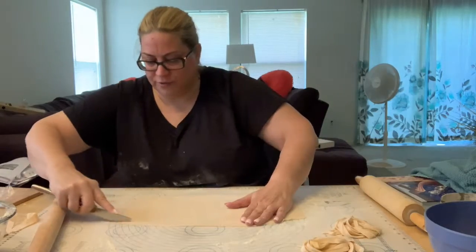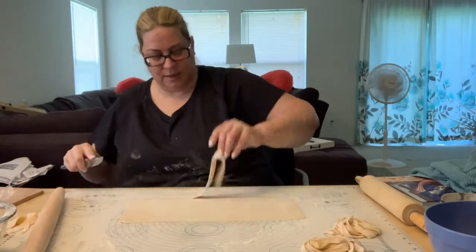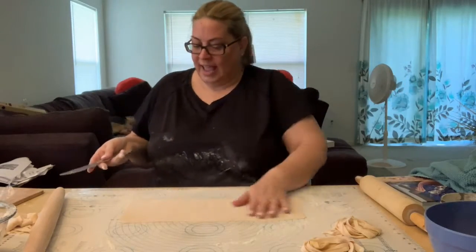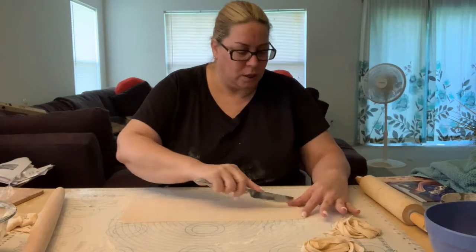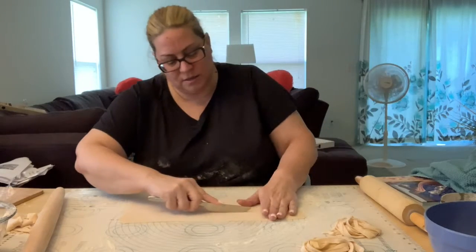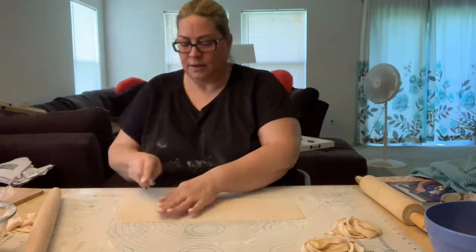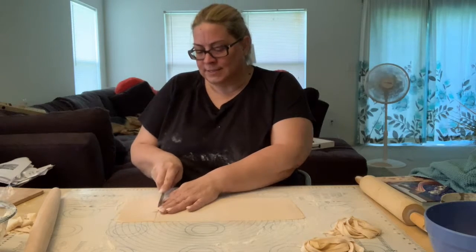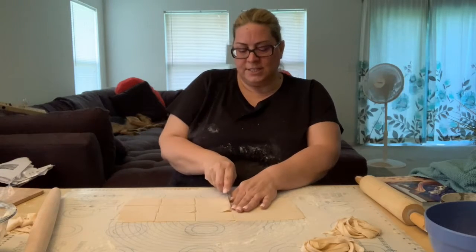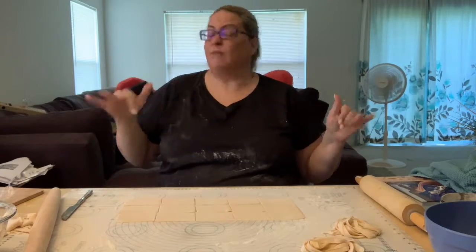I'm just going to square this off for our farfalle. My grandmother would take these little pieces and cut them up for my brother when she would make ravioli, because he didn't like cheese — it's crazy. I don't know if we can get two rows, but if we do small ones we can. So we're going to cut these — I'm going to cut it into three long rectangles and then like this. So what do I have? 15 rectangles. So I'm going to have 15 farfalle.